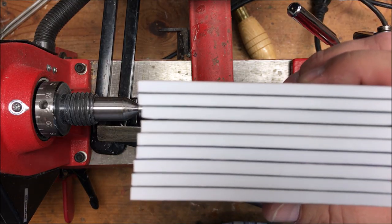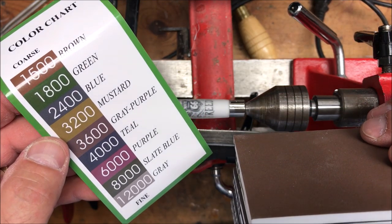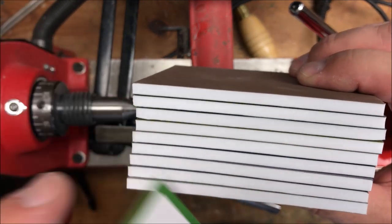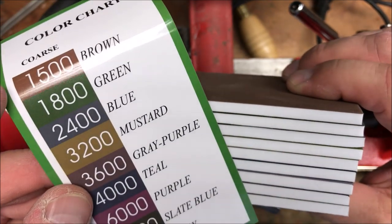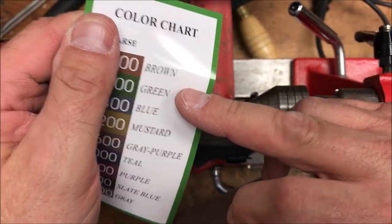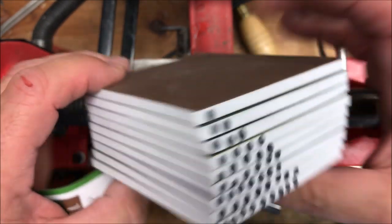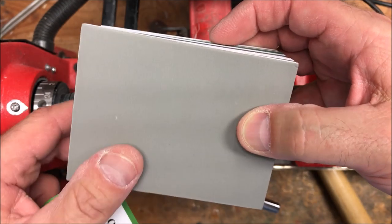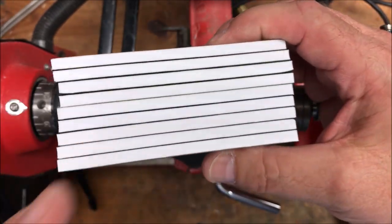I'm breaking out a brand new set of polishing pads for this project. When you get these they come with a cheat sheet that tells you which color is which grit and the order to use them in. Be very careful because they were not in the proper order in my package. I went ahead and ordered them properly by the color chart and then on the end of the blanks — since brown is the first one — I put a single dot, then two, three, four on down to nine dots, and did the same thing on the other side of the pads.